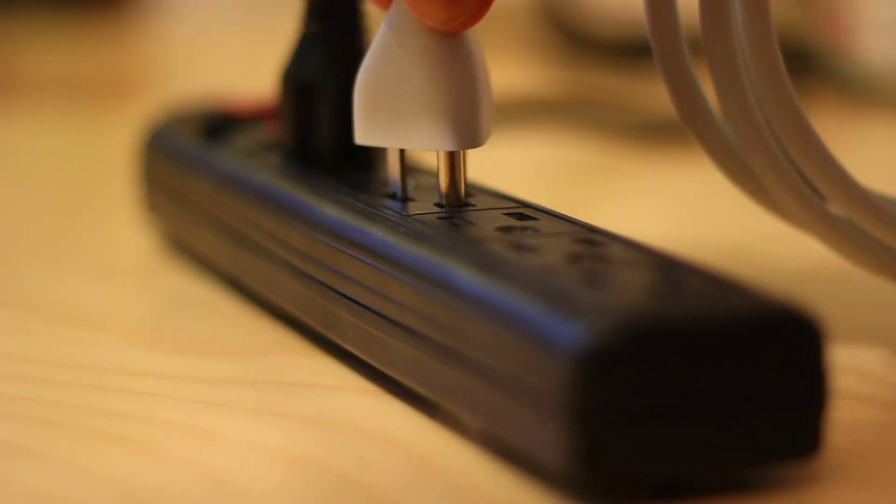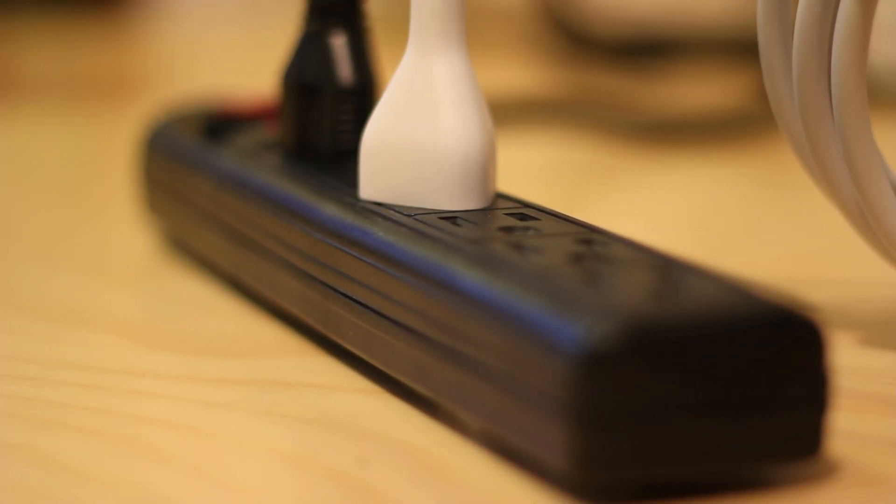Another issue is that our circuit will be calculated to run at a certain voltage, say 5 volts, for example. But what if the power brick we plug into the wall provides 12 volts? We need some way to take a higher voltage level and lower it for use in our circuit.